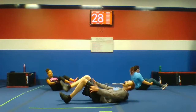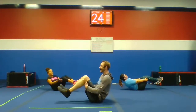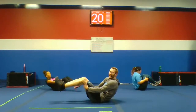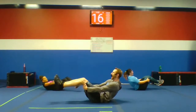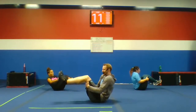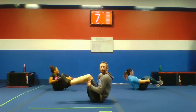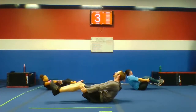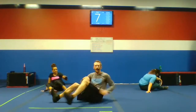Biceps. Exhale, inhale. Fight against those arms — make it difficult. It shouldn't be ridiculously easy. Keep going, guys. Keep sweating. 10 seconds. Push, pull — in this case. Five seconds. Keep going.